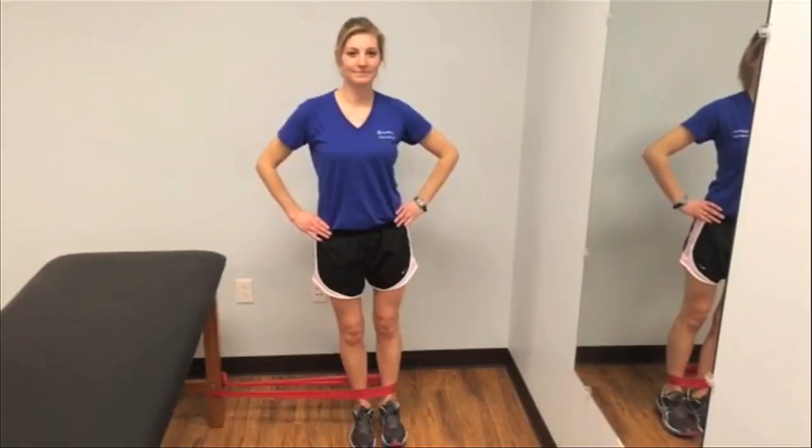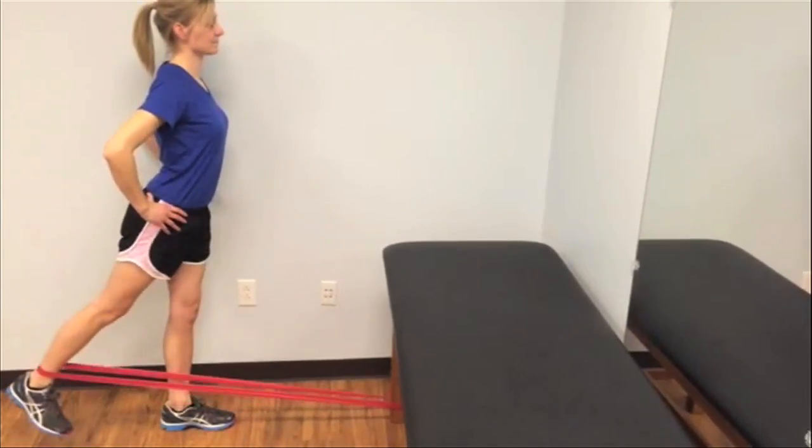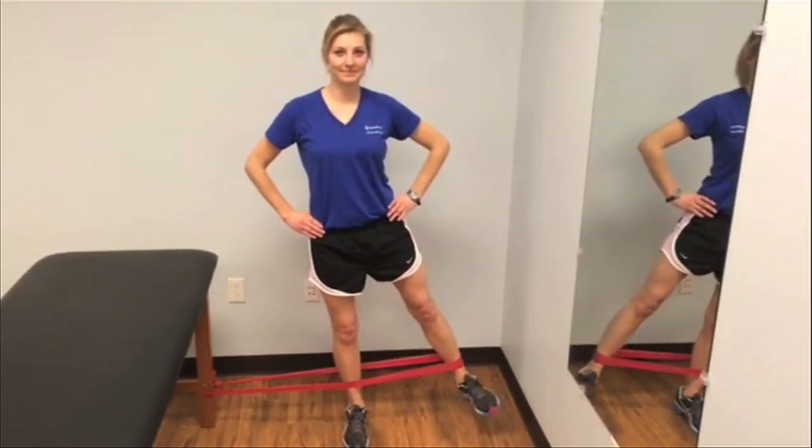For the steamboats, you want to make sure that you keep the leg attached to the band straight and your toe flexed. Use a slight bend in the standing leg to help you keep your balance. For abduction, you should feel this along the outside of your hip and thigh.